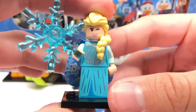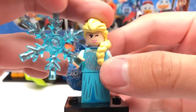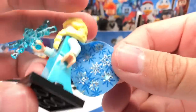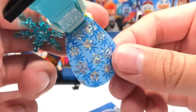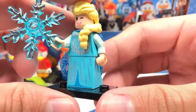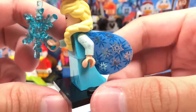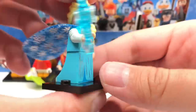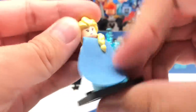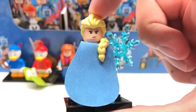Here is Elsa. The design also uses a new rubber hair piece, and she has a very awesome cape design — it's a harder material than her sister's, but I love the shine on it. She has a snowflake as an accessory, a great torso and new dress piece printed, some arm printing as well, and a winky facial expression as her alternate face.